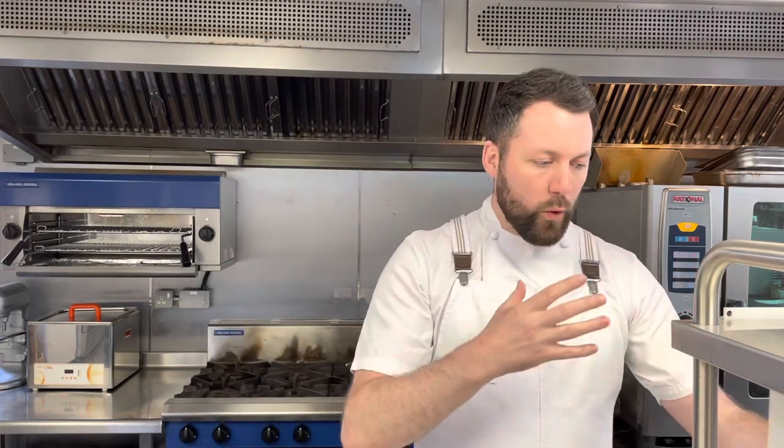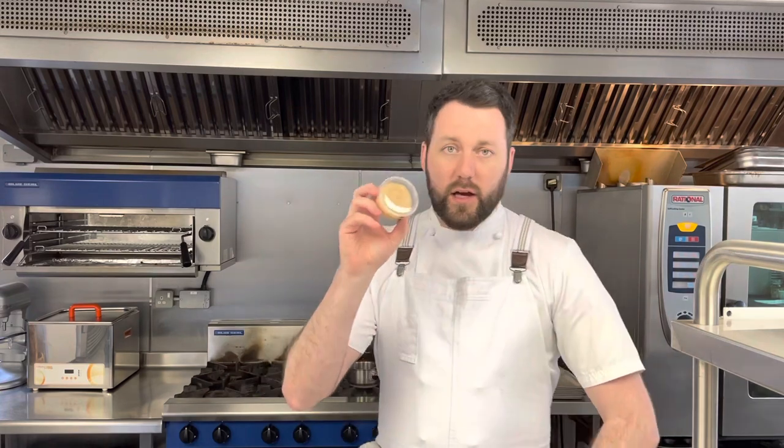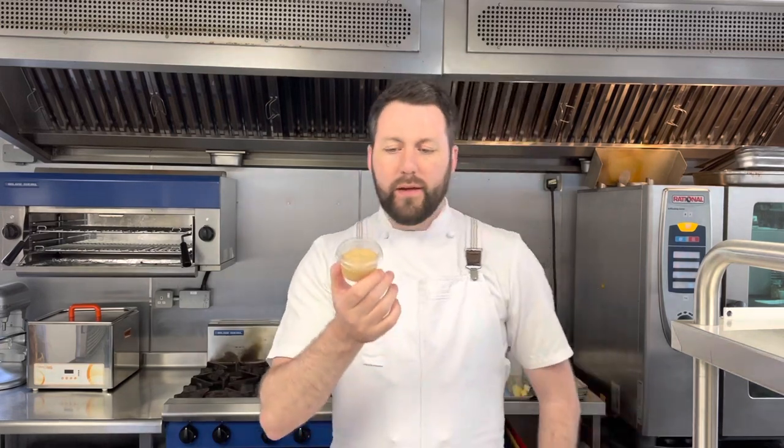That should come out nice and warm inside, with a crispy outside — it's delicious. As you all know, and returning customers will know, this is our marmite butter — our signature butter to go with the Dine at Home bread. Just make sure you keep that out at room temperature, not too hot, so it stays nice and soft.